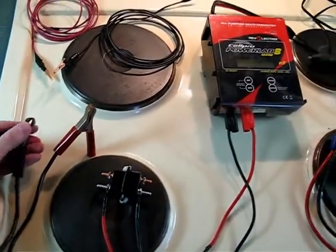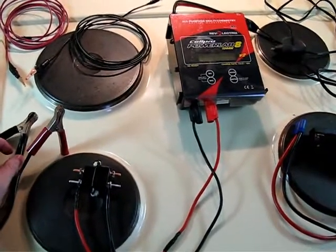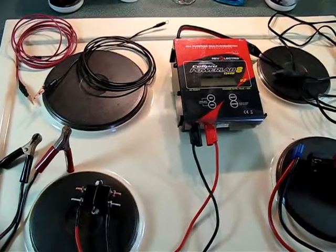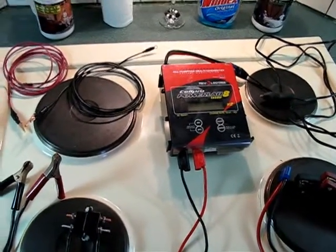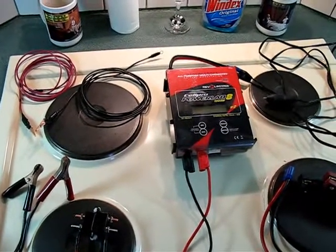It damaged the PowerLab internally. I never did get a response back from Reeve Electrics — I sent multiple emails and called and left messages on their voicemail trying to find out what it would take to repair the unit I damaged, and they never got back to me. So in a pinch, since I needed to finish my bottom balancing and get it back on the road, I just bought another one.